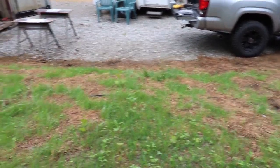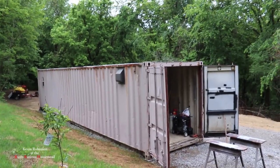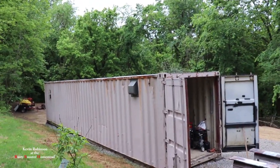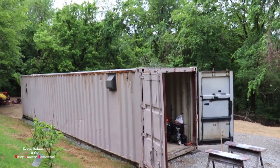How you doing everyone? It's Kevin back with another video. Today I'm going to be working on the — well, I don't know what you call it, a garage or an ag building, whatever you want to call it — a place where I can keep my tools.